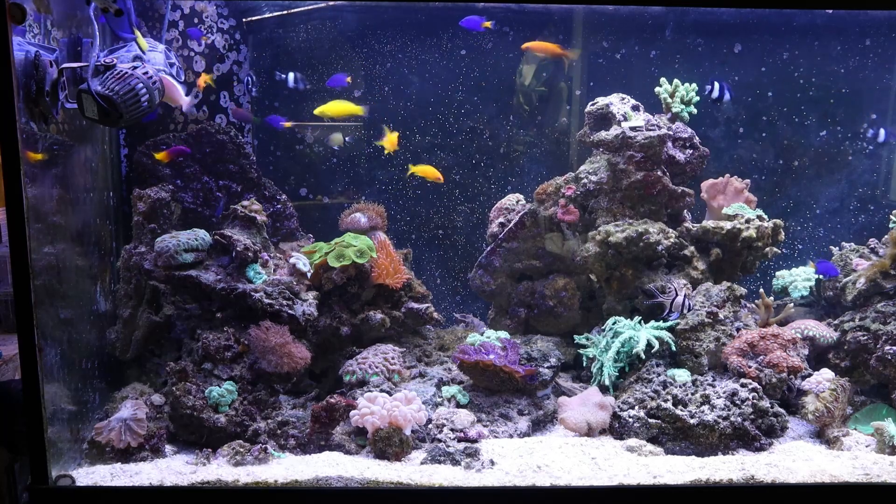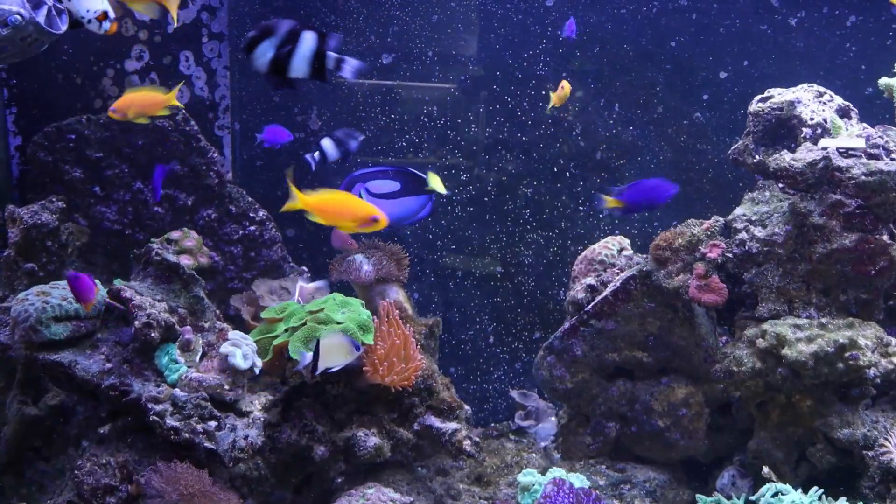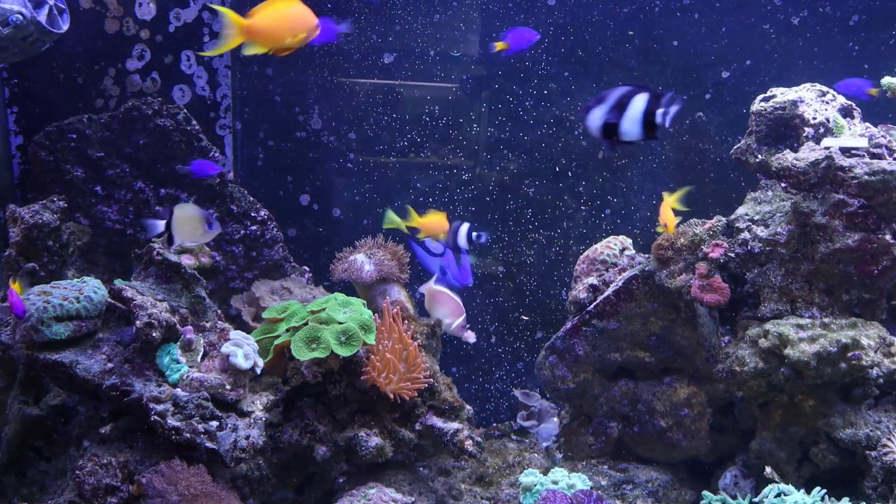That wraps up our journey into the mesmerizing world of my 750-liter saltwater aquarium. Thanks for tuning in, and if you haven't already, don't forget to hit that subscribe button.